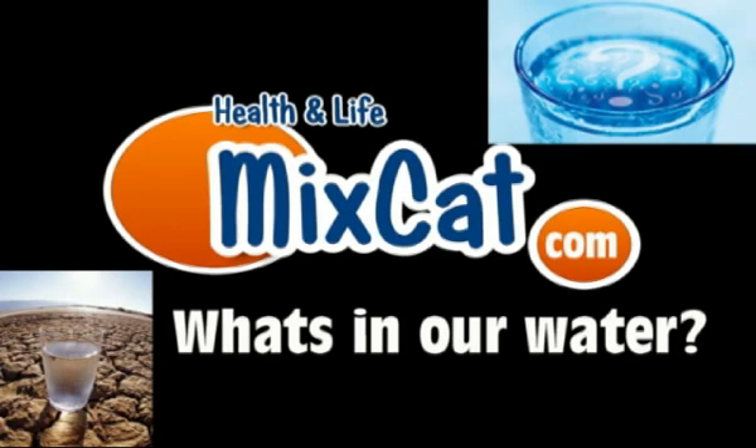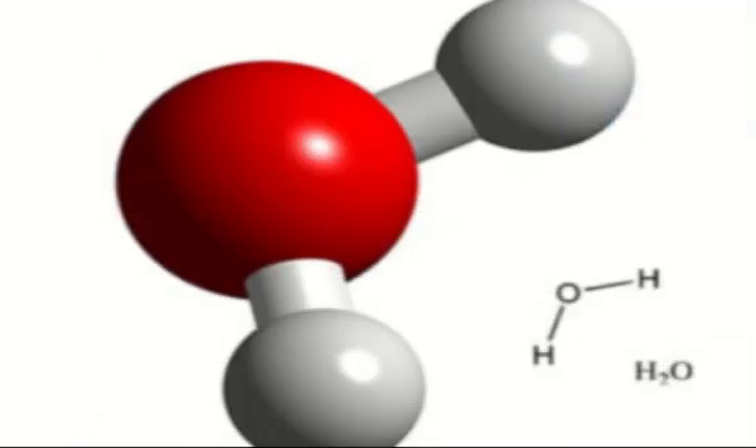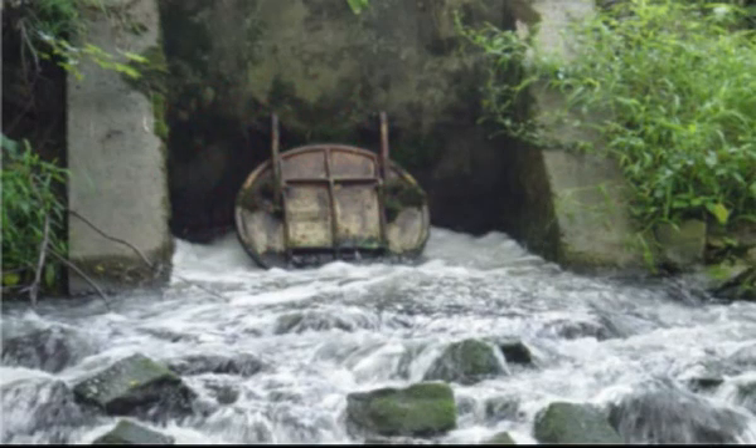I think no one's going to disagree that water is essential for life. With that being said, what's exactly in our water? Well, we probably learned in science class that it's two parts hydrogen and one part oxygen. But that sure isn't all.